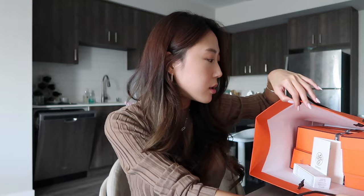Hey guys, welcome back to another vlog. I hope you guys are all doing well. I wanted to do this unboxing with you today. You guys know I love Hermes tableware and I do collect them, so I picked up some new pieces — new for me. I'm just gonna take all of them out.